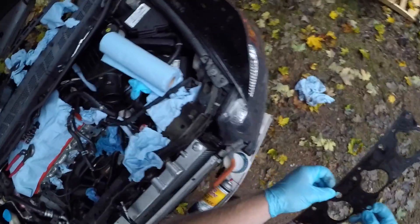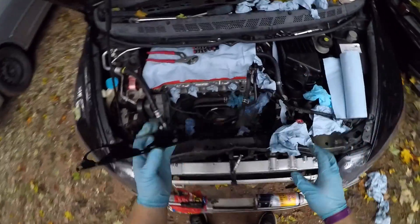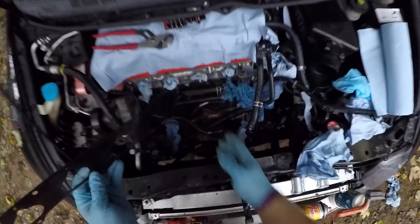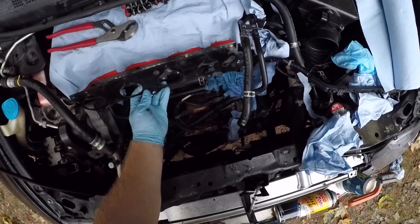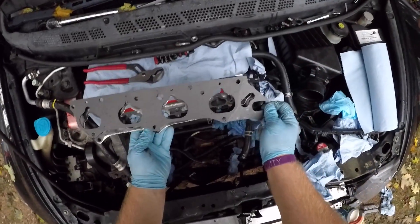I'm going to reuse this gasket, but I don't recommend reusing it — I recommend getting a new one if you're going to do this. I'm just being cheap. All cleaned up. What I'm going to do is run this one on the inner side and then run the thermal gasket right over this one.